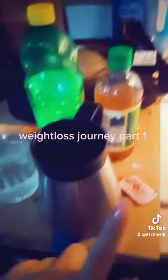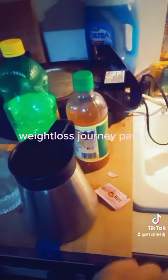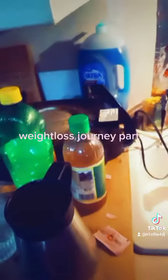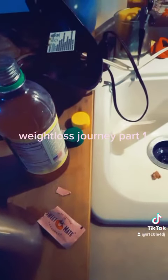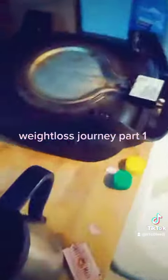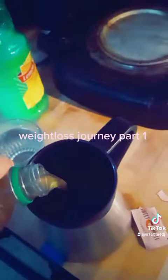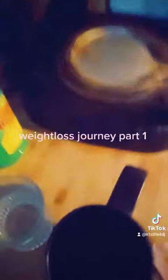I usually put it in this glass to mix. I add apple cider vinegar and one sweet low or stevia. We're gonna add about two tablespoons of lemon juice — I like mine a little lemony, so I did three. Then this is the other part, about two tablespoons of that.